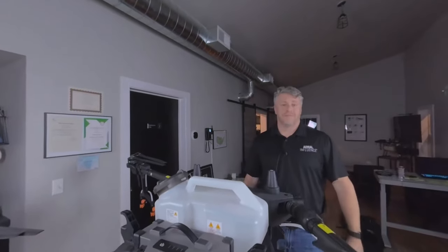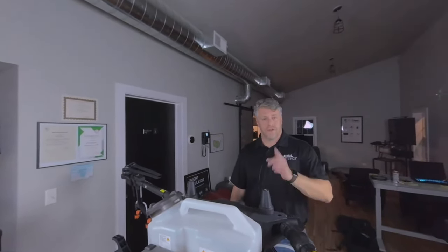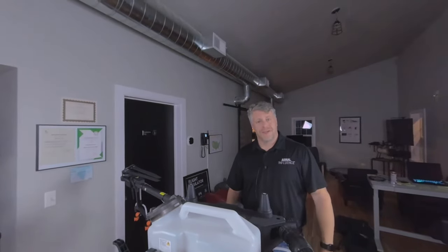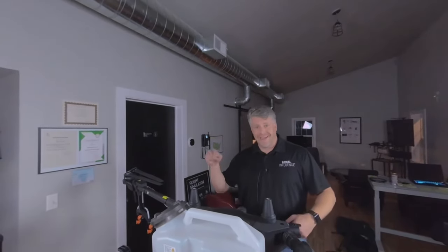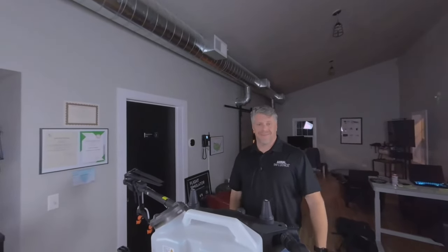So there you have it — the T16 in VR180 3D. For the two people that see it, thank you. Comment below, hit the like button — smash it. We appreciate it. Thank you guys for watching. Let us know if any of this is interesting to you in terms of the different style of shooting, because we'll do more of it if it is. All right, thanks — we'll see you next time. Bye.